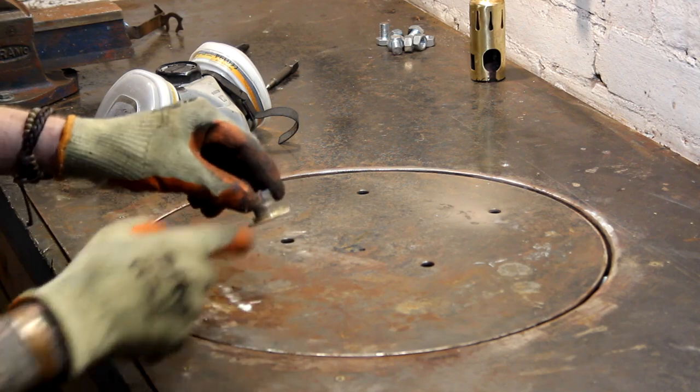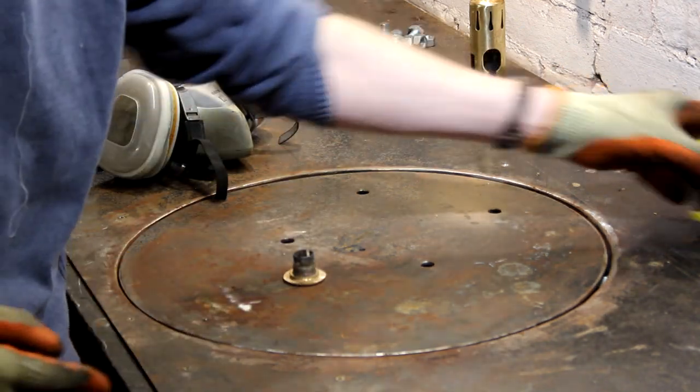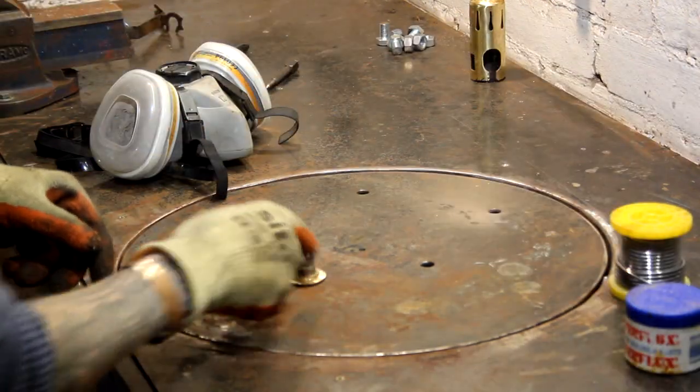I've cleaned this up with a bit of thinners, and I'm going to use some of this tin-lead solder and flux to attach that.